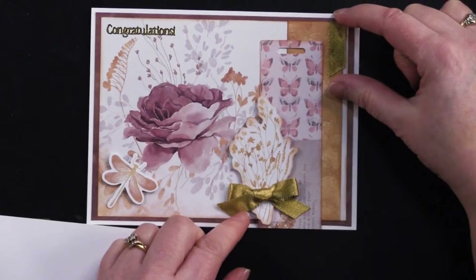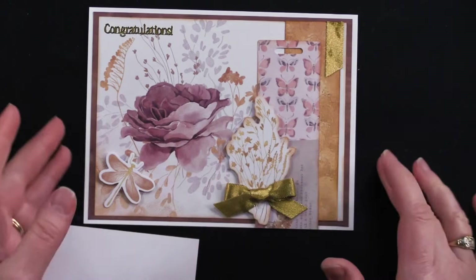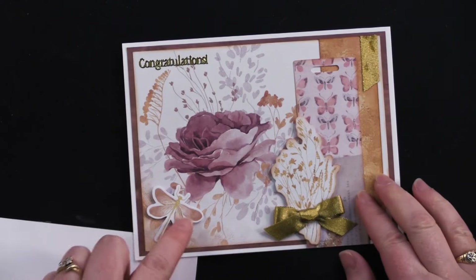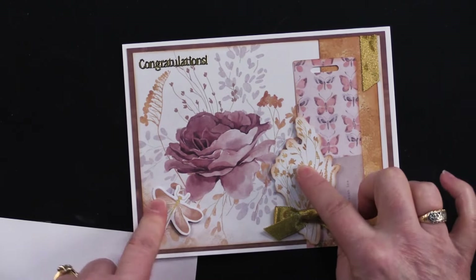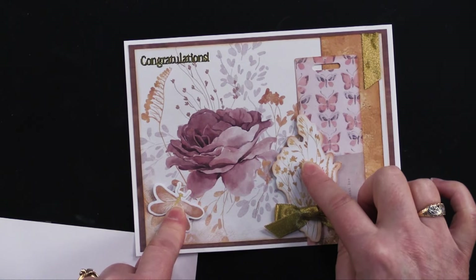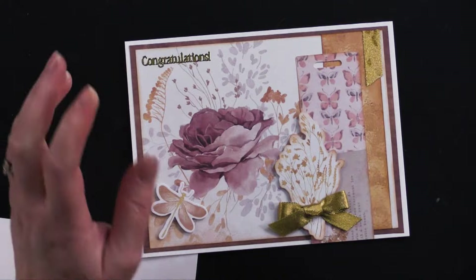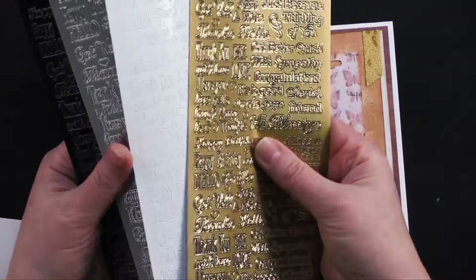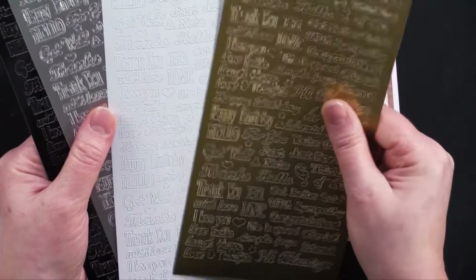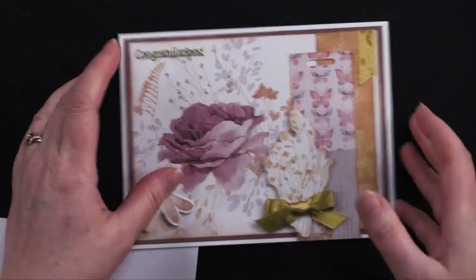I glued the gold strip on and then started placing little tags and ephemera bits. I wanted more gold in there so I used ribbon from our gold and silver ribbon set, and when I clipped the tails a little shorter I had a bit left at an angle, so I glued that up there too. Then we've got a little dragonfly that I foam taped — I did ink those edges as well.